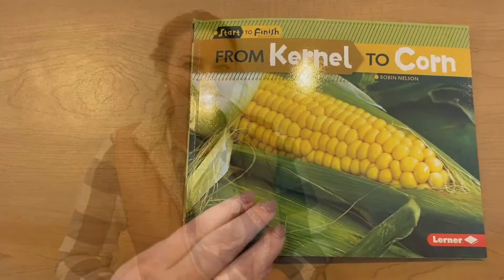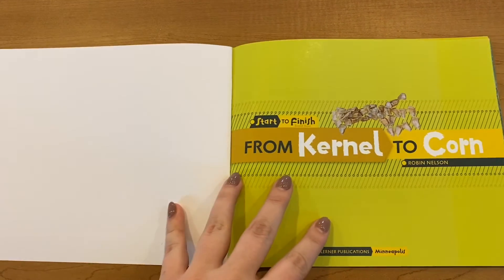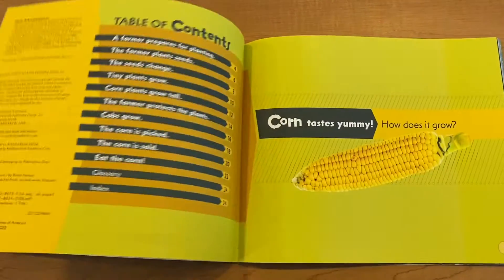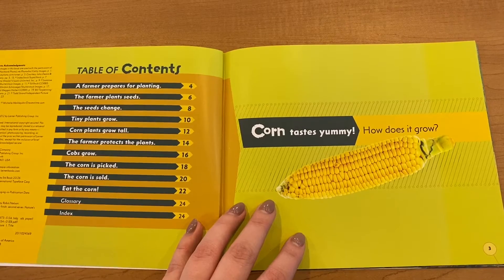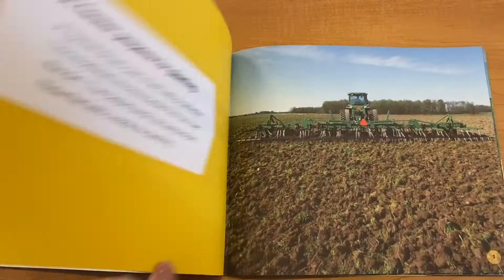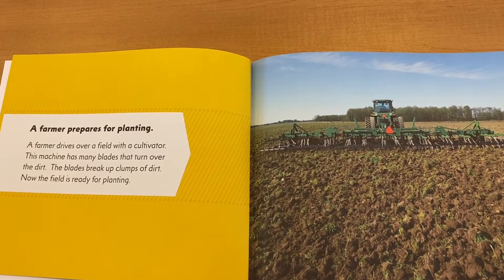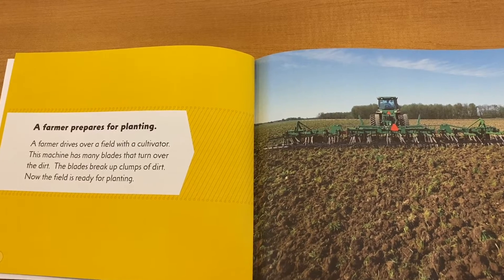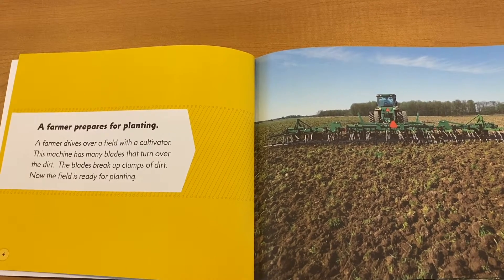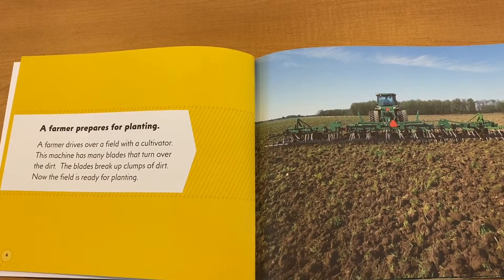Let's get started. From Kernel to Corn by Robin Nelson. Corn tastes yummy. How does it grow? A farmer prepares for planting. A farmer drives over a field with a cultivator. This machine has many blades that turn over the dirt. The blades break up clumps of dirt. Now the field is ready for planting.